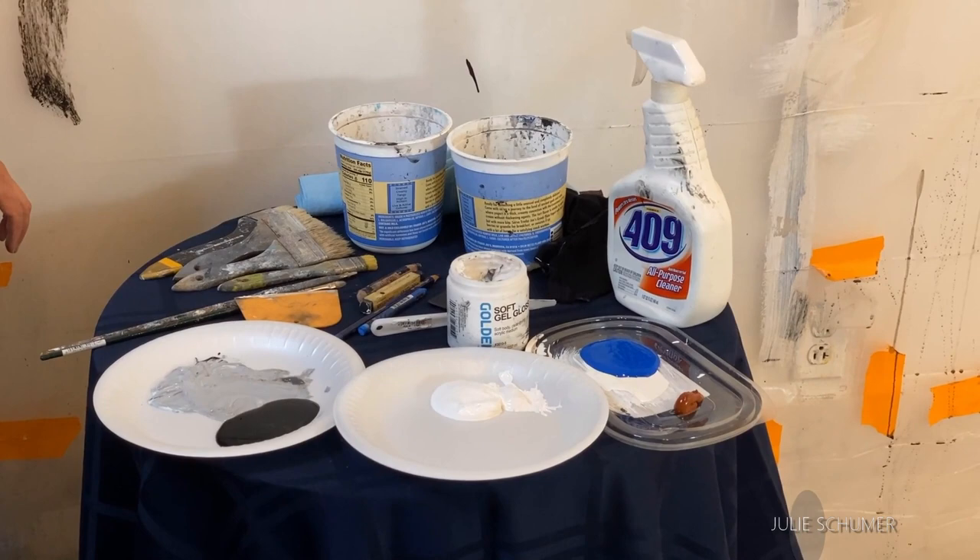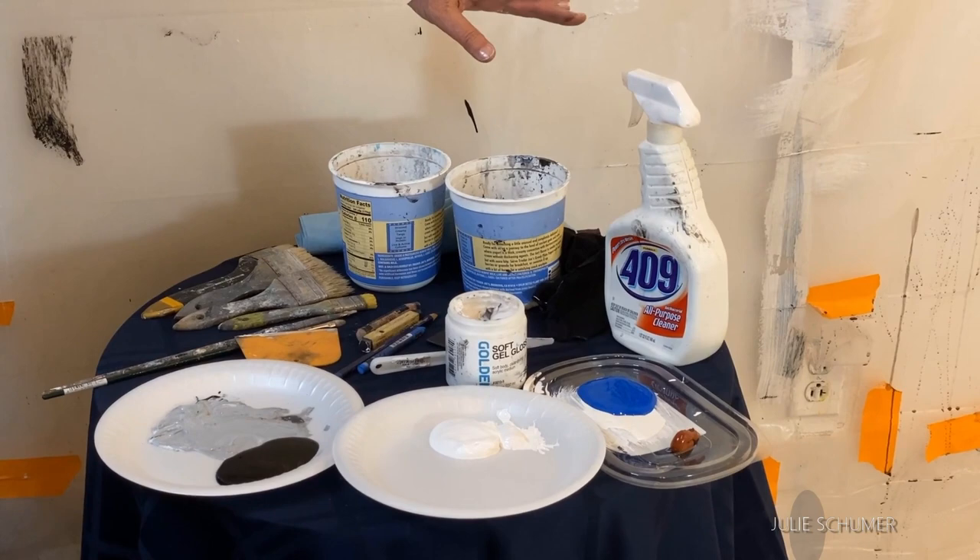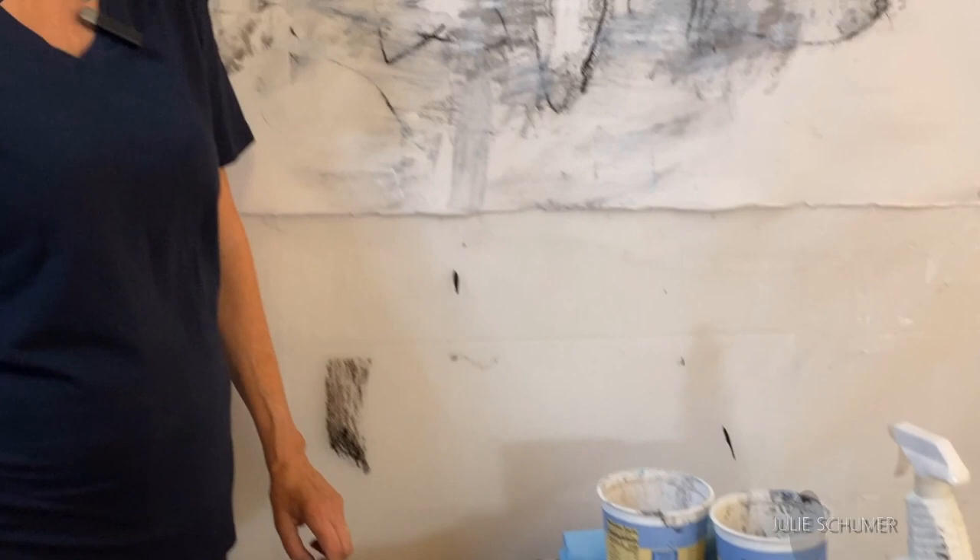I wanted to show you my materials set up for the next project we're going to be working on. I've got some paint, gel gloss and a palette knife, a couple of brushes, water, paper towels, a rag, a spray bottle of water, and one scraper.